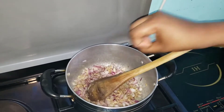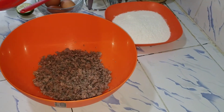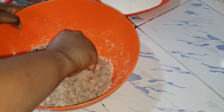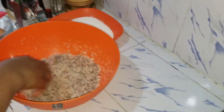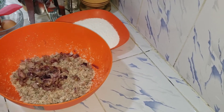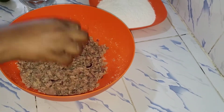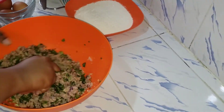Next we are going to add the onion mixture to our ingredients. Add in your breadcrumbs and mix it well — mix it together and make sure your hands are very clean. Then you can add in your onions mixture and coriander. You can use a spoon but your hands work perfectly fine.